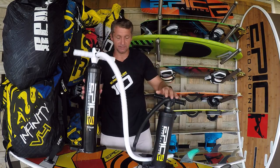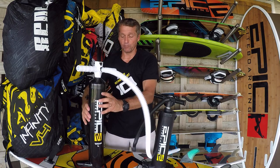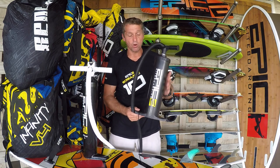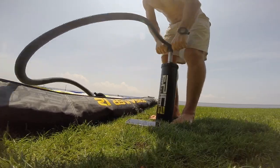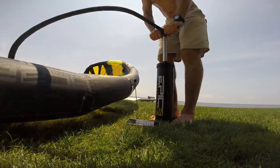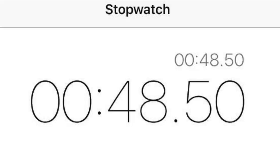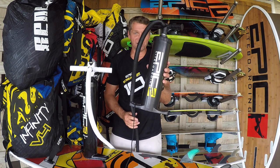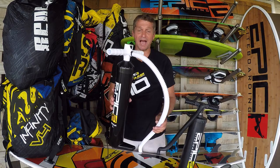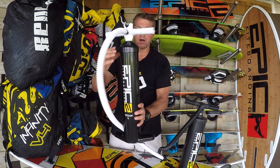We did a test using the Titan pump and the normal pump to inflate a 12-meter kite. With the normal pump it took 49 seconds to fully inflate the 12-meter kite to around 10 PSI. Using the Titan pump on the same kite it only took 28 seconds. Again, I don't fully trust the gauge readings, but the Titan is significantly faster.